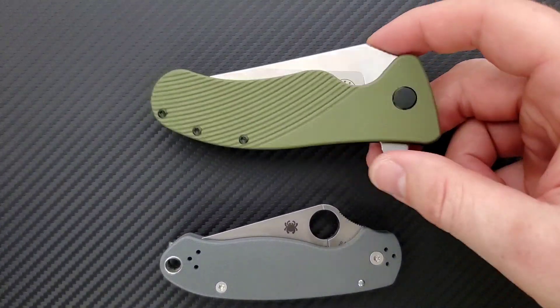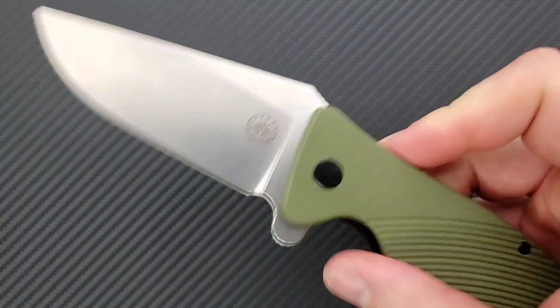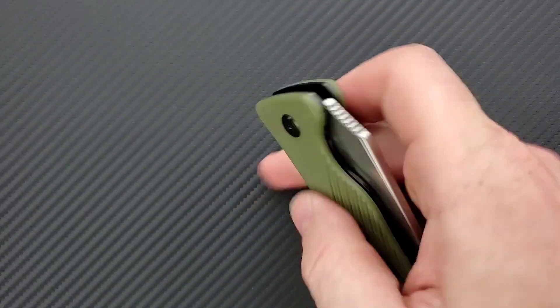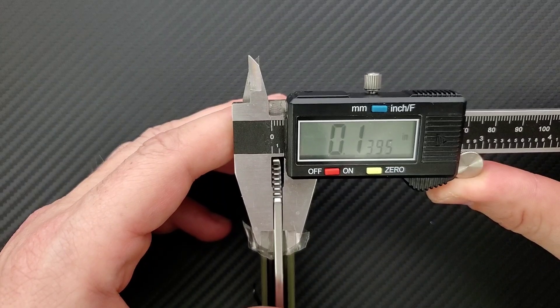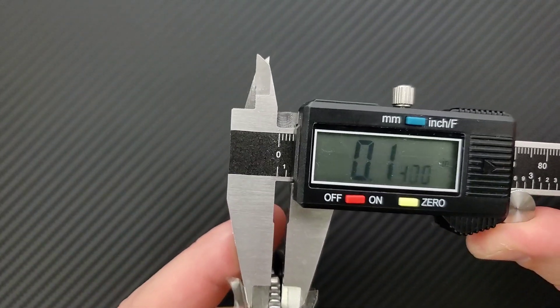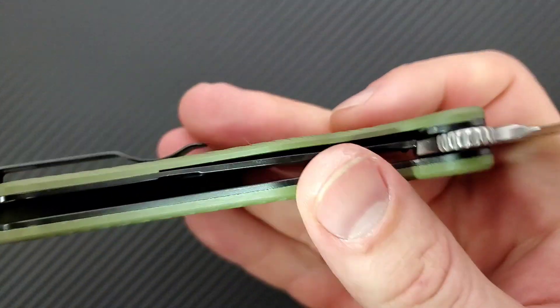That's really going to be the sticking point for some people — it is a wide object in the pocket. With the flipper tab, it is actually taller than the PM2, and therefore it's just going to be a bit awkward for some people. For me it's not bad, but I can definitely understand why it might bother some people. Let's go ahead and get a measurement of blade stock thickness. Blade stock thickness on this guy coming in at about 140 thousandths, which honestly seems a bit thick — similar to the PM2. On the inside, there is some milling, which is nice.